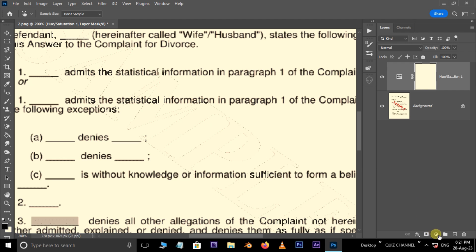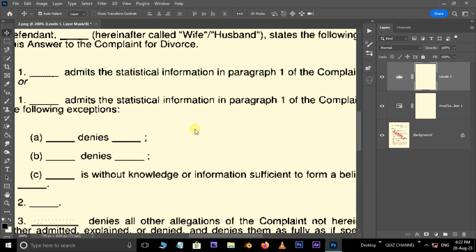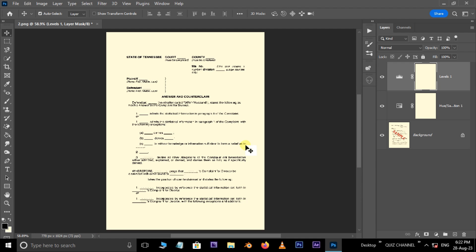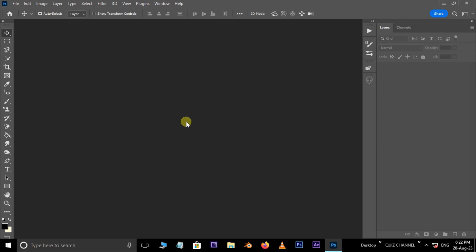Again, go to adjustment layer options, this time choose the Levels adjustment layer. Adjust the input levels like this. Now is the time to see the final result. Continue the same process on another watermark image.